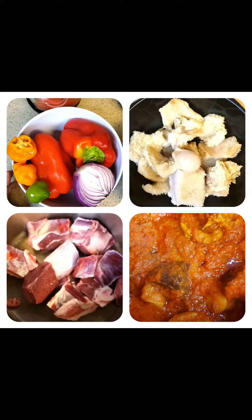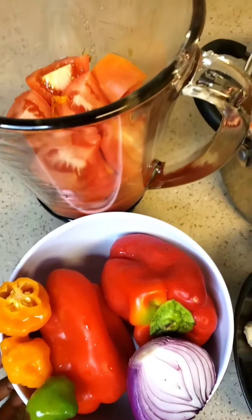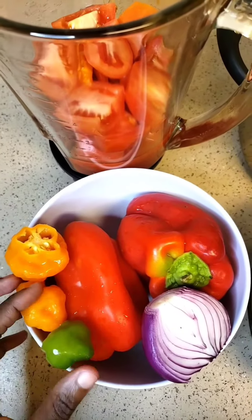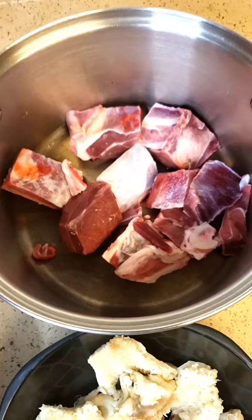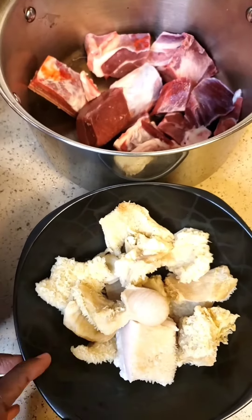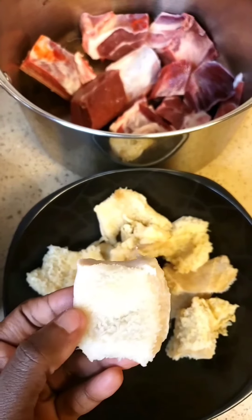How to make Nigerian stew in two minutes. Hello, sincere friends — hope you are all in good health. Over here we have some habaneros, red bell peppers, onions, tomatoes, goat meat, and some beef tripe, locally known as shaki, because of its appearance and also its texture.